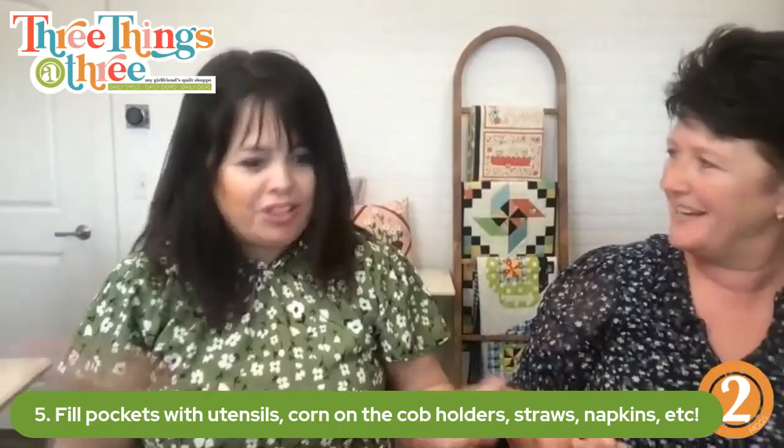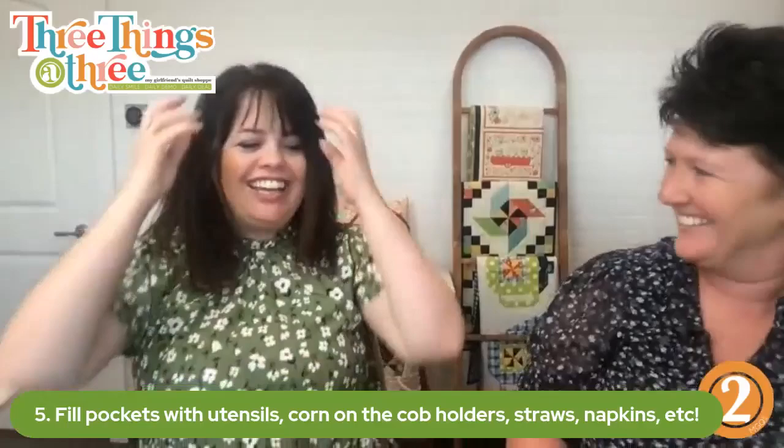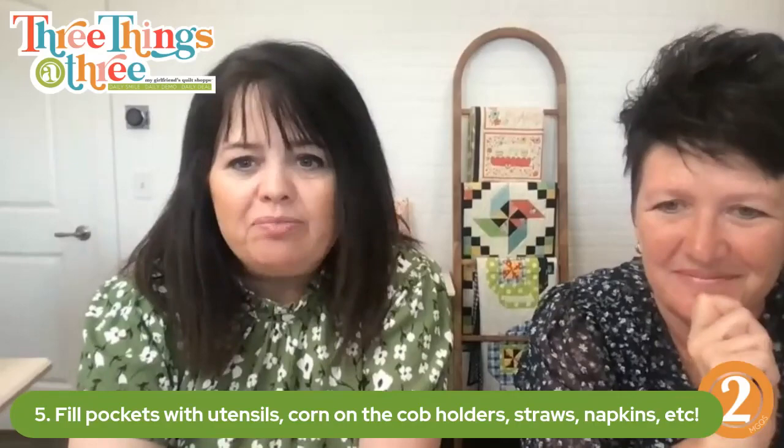Finally, step five: fill the pockets with utensils, corn on the cob holders, you name it — just have fun! I feel like I need to go home and make this for my barbecue. How about I get you started on the right foot and you take this home with you? Now you're stuck — you've begun!